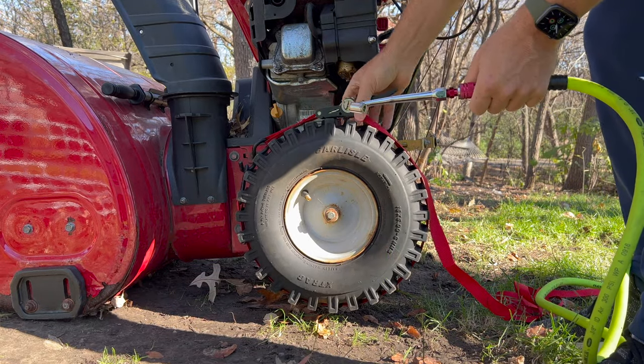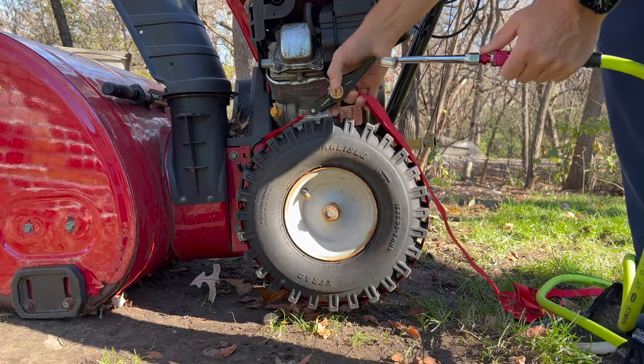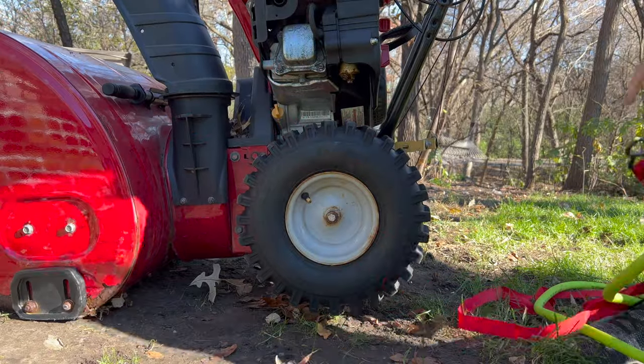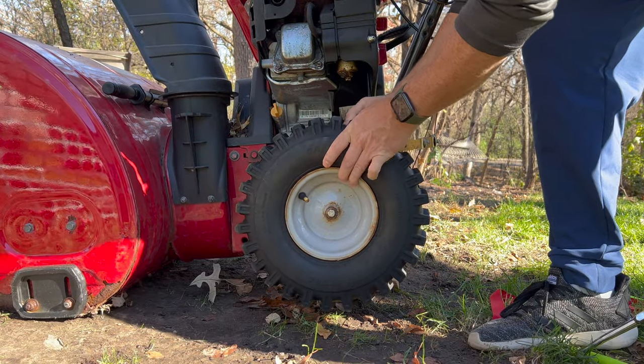Once the walls were seated, it was safe to remove the ratcheting strap, and from there you can fill it with the proper amount of pressure that it needs. Hope this helps fill the tubeless tire on any snow thrower you might have — good luck!